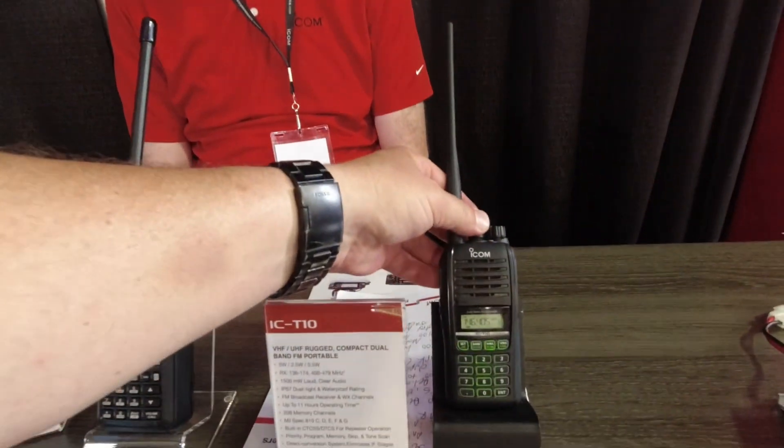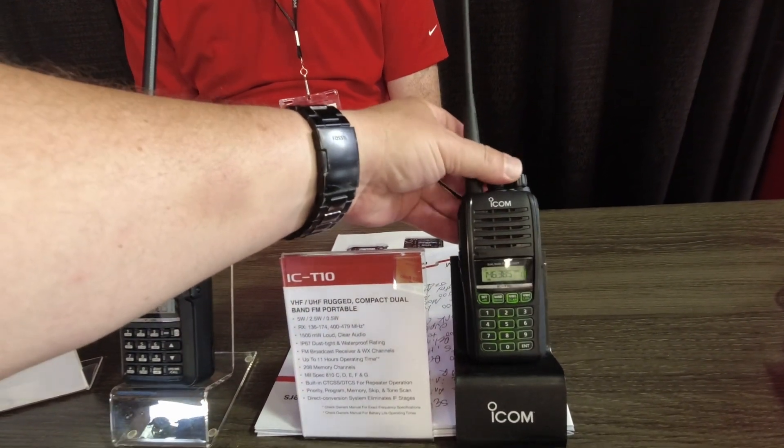That thing is cool. Do we know when it's released yet? It hasn't been released yet — we hope to have it in dealers' hands in the middle of June, middle of June-ish. Man, this is cool. I'm excited about that. We've got a separate VFO knob up here on top. I'm liking this.